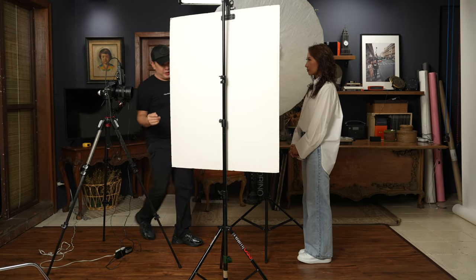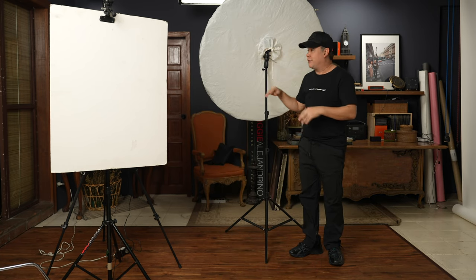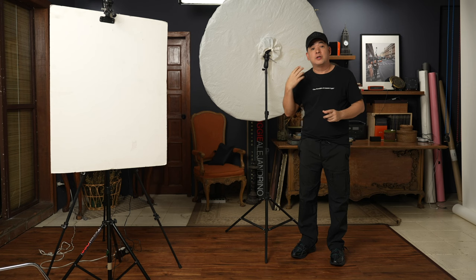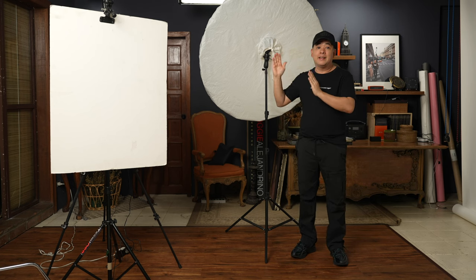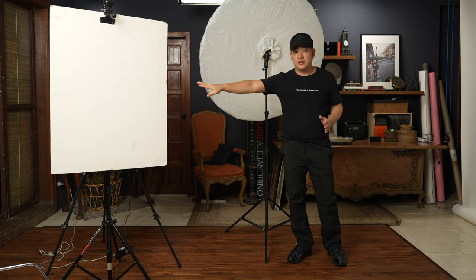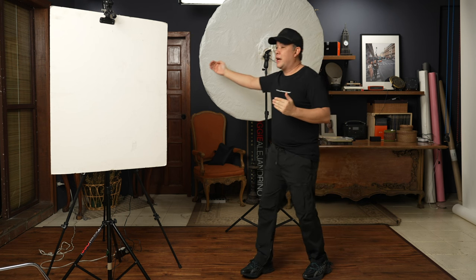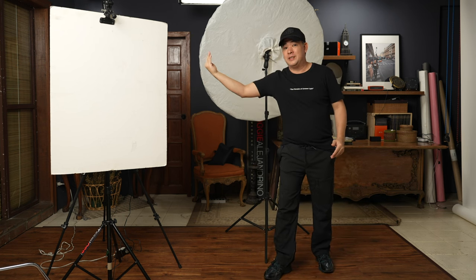To recap: we got a relatively big modifier — 120cm — really close to my subject. Having this light close creates beautiful soft light, but it also creates a lot of contrast. To control the contrast, you need another light source — in this case a reflector. The key to getting wraparound light is not having the reflector on the opposite side, but rather from the same general direction as your main light, so it wraps around your subject's face. I hope you enjoyed this video — please like, subscribe, and click the notification bell. You can find me on Instagram at Jiggy Alejandrino.